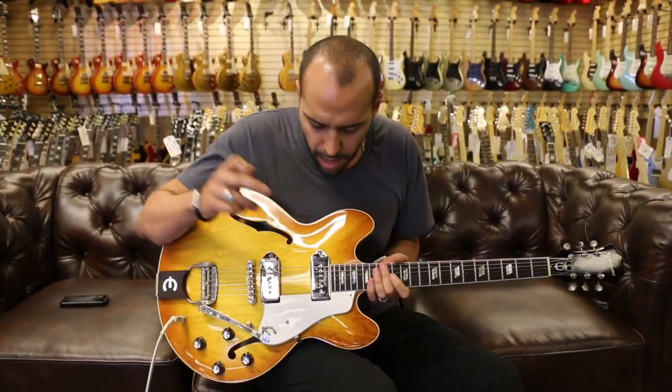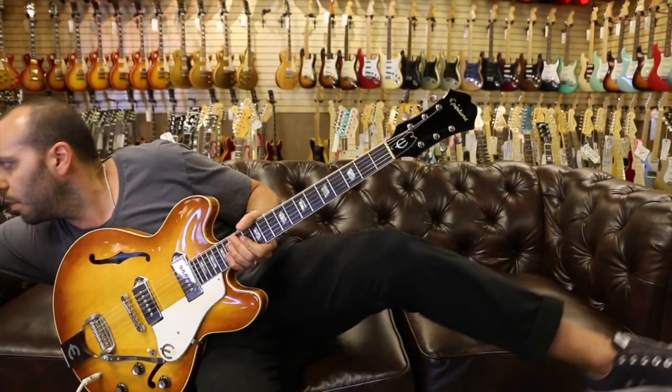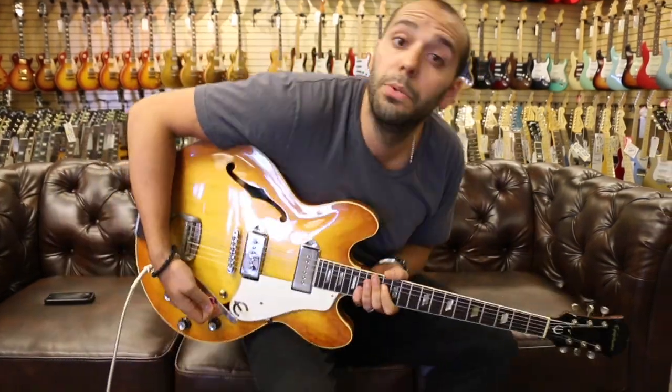And lastly, we're going to go up to the neck dog ear P90 on its own. Let me put a little bit of overdrive on the amp and let's see what that thing can do.